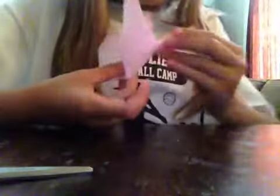And then you're going to open up your ears, like this.